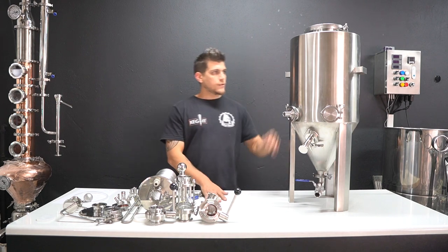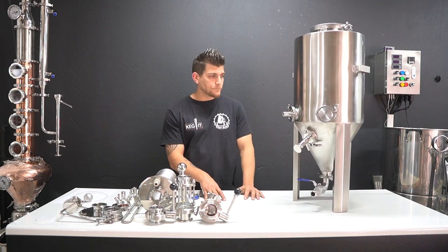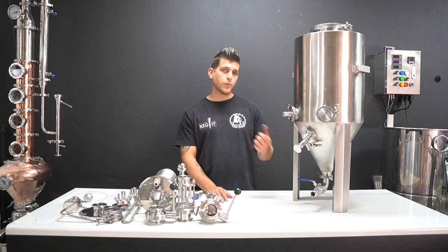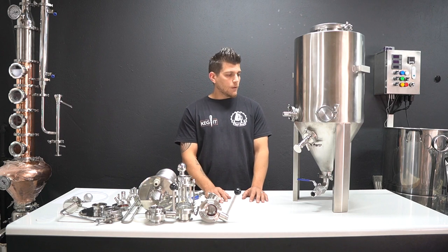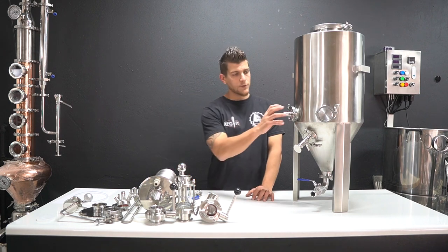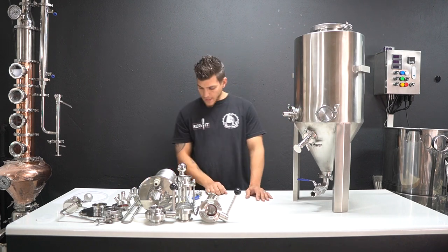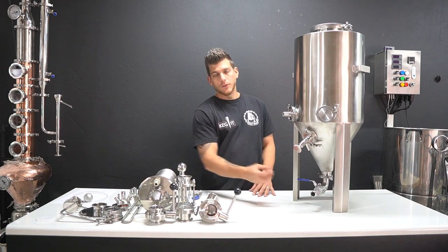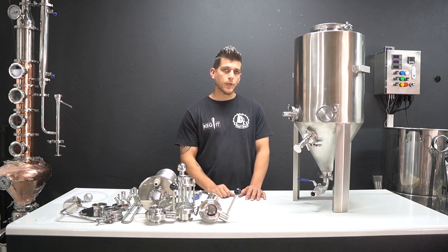As a standard unit we've got two units available online - the Pro and the Standard version. The only difference between the Pro and the Standard is that the Pro comes with welded two-inch tri-clover fittings on the body, whereas the Standard unit comes with welded threaded nipples and valves that you cannot take off the body.